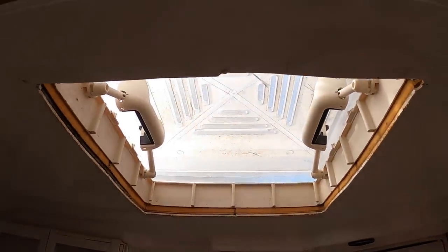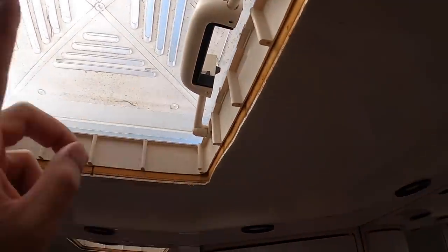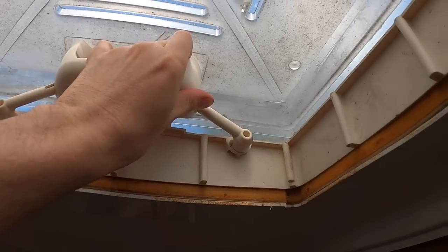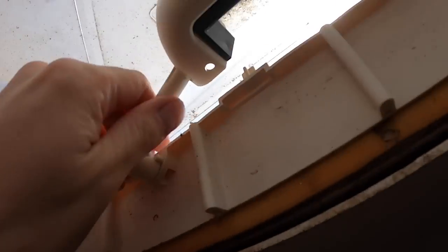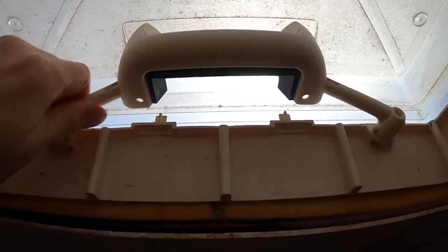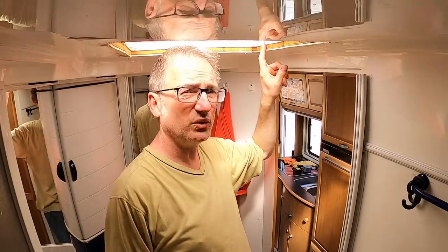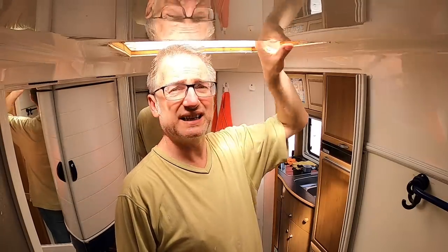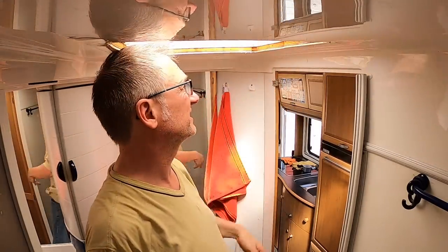I decided to just take a look at the bathroom one. I've taken the surround off and it's exactly the same - look at that, it just pops off. The sealant is no longer sealant. So it looks like I'm going to need to do the same to this roof vent as well. I'm not going to get you to watch it because you've seen me do that already - it's the same procedure. So I'm going to end the video here.